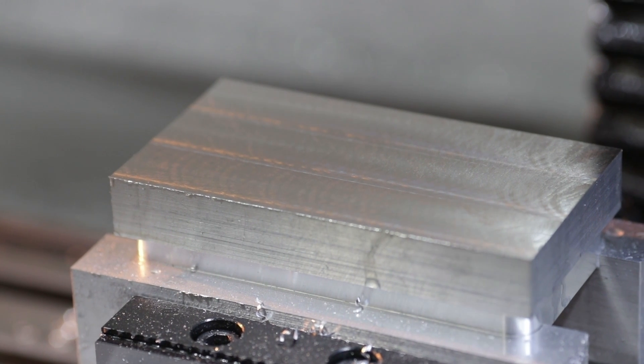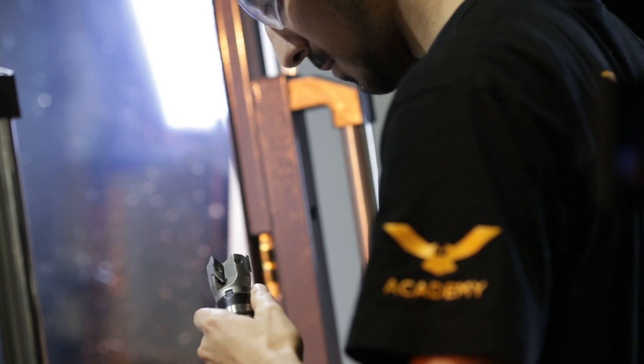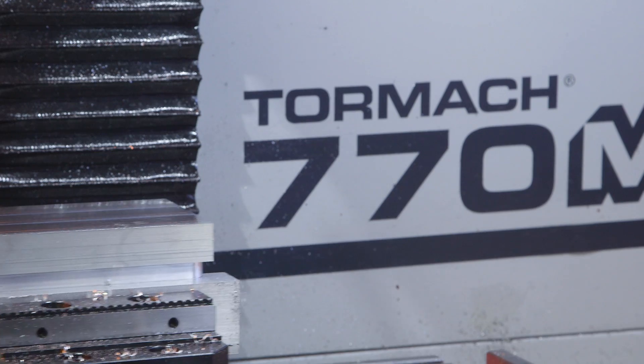Oh, look at that finish. Now I'm going to be taking this one and a half inch face mill out. We are putting a half inch bull mill in with a 60 thou radius. Let's go make some chips.